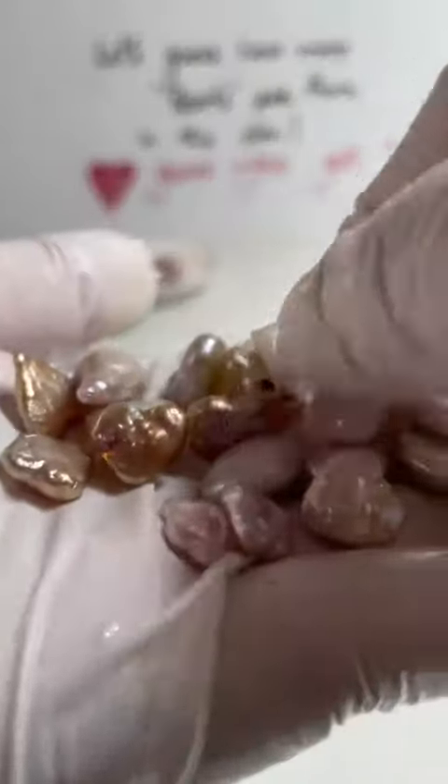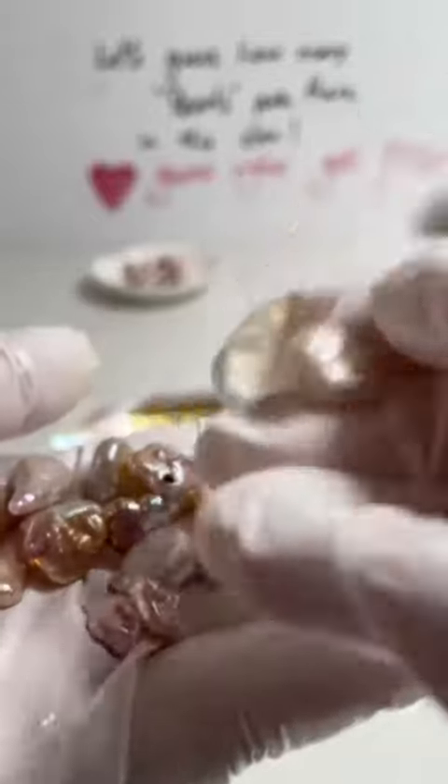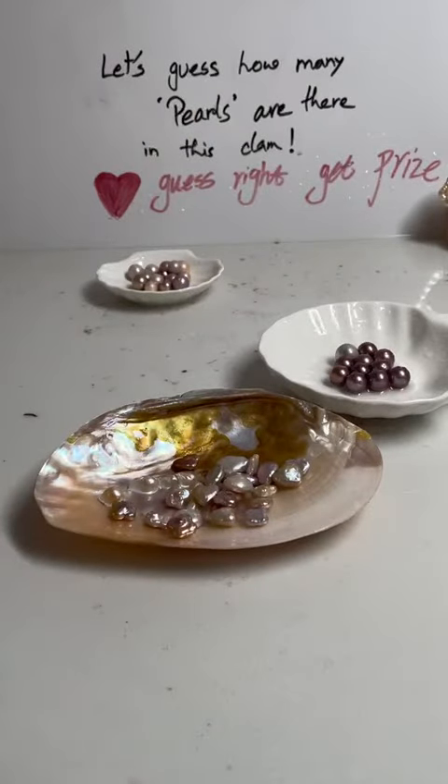Don't forget to share the video and also check out our link if you need to get these nice looking baroque pearls. They come in different shapes — check us out.